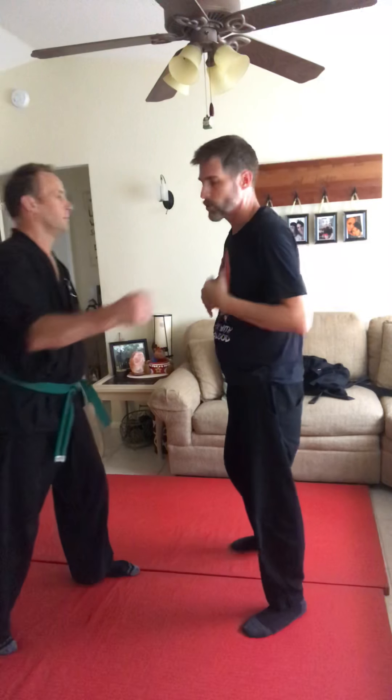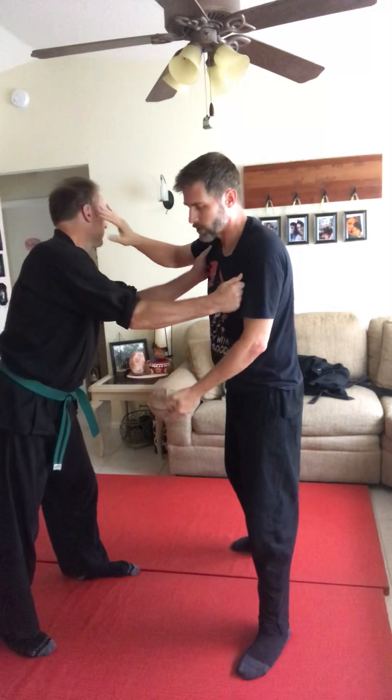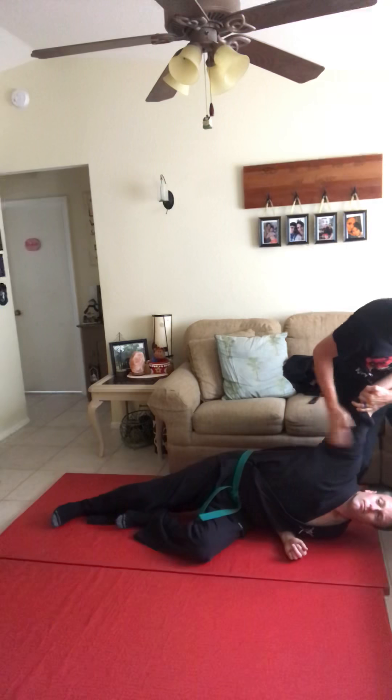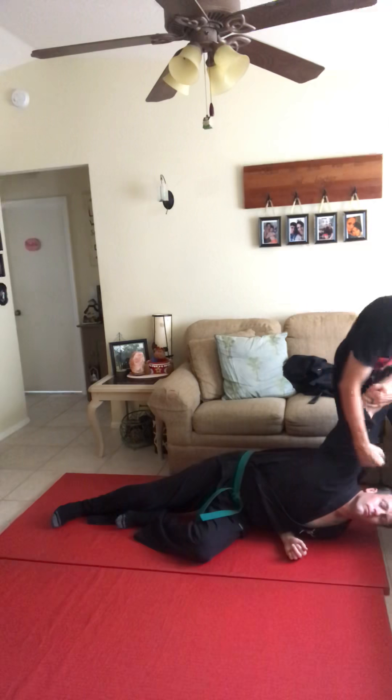The other one — if I'm in a grab situation, I know where his head's at, I know where his arm's at. What I want to do is push his head away and control his arm, where I can take him down. And then I never let go of the arm.